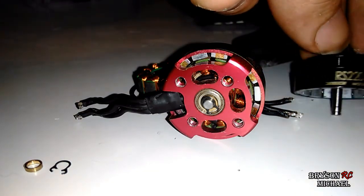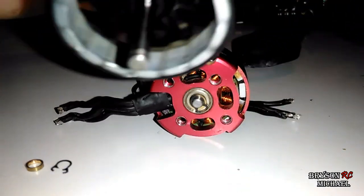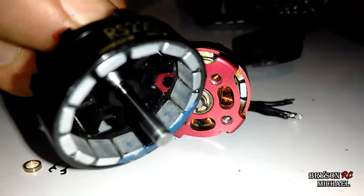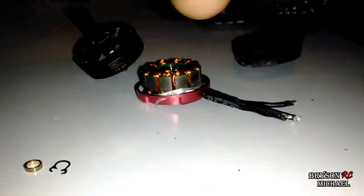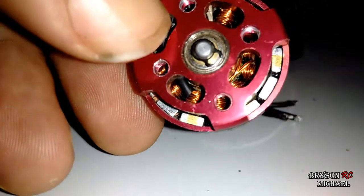So this bell needs to be kind of cleaned out just a little bit. You can see that blue in there — I think that's from the glue used for putting these little magnets in and stuff. So anyways, I've got this other one out here for kind of a reference point.